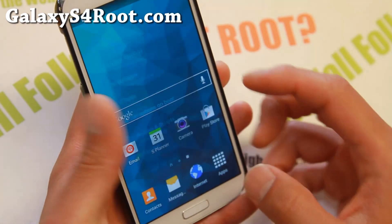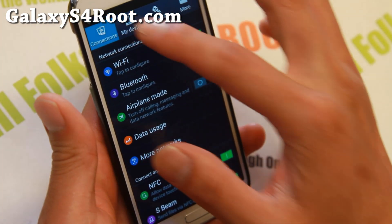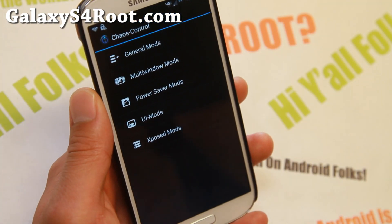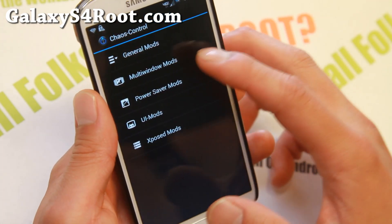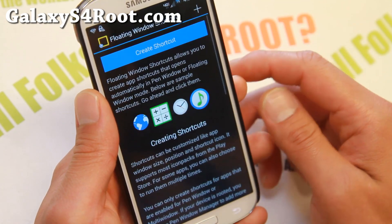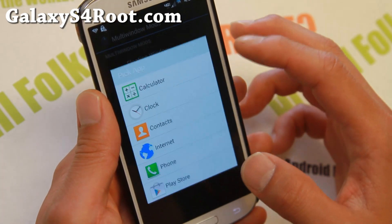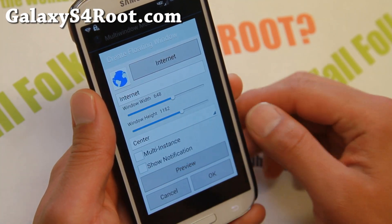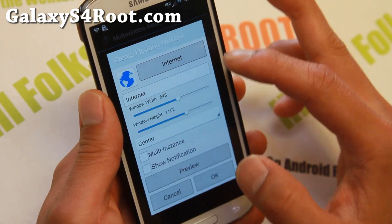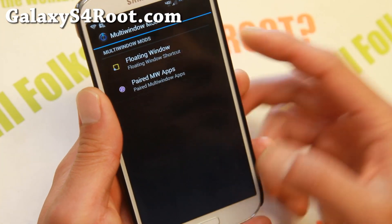Project Chaos ROM comes with its own custom ROM control settings, similar to KP ROM. If you go into Settings, then Chaos Control, you get some general mods. One of my favorites is floating window — you can enable it for your favorite apps. For example, you can have the browser floating. It's a very nice feature if you want floating windows on your phone.